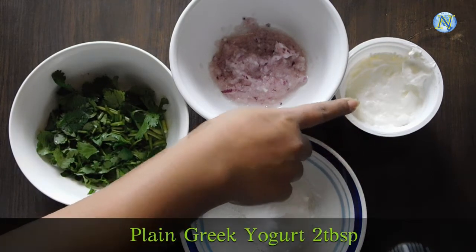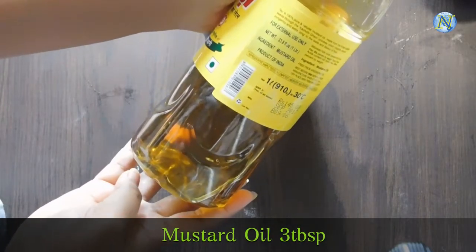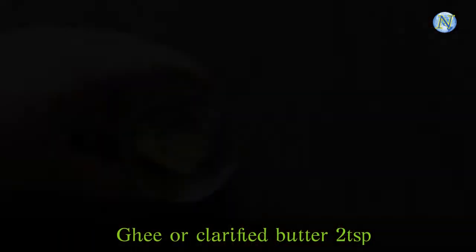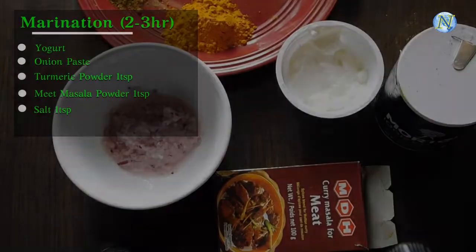Sugar, 1 and a half teaspoon. Plain Greek yogurt, 2 tablespoons. Mustard oil, 3 tablespoons — you can use any other cooking oil. Salt to taste. Ghee or clarified butter, 2 teaspoons.